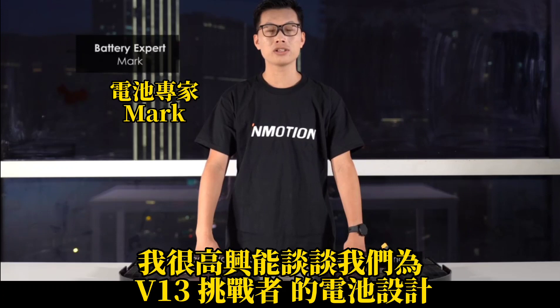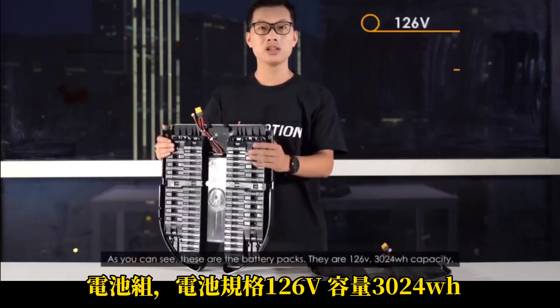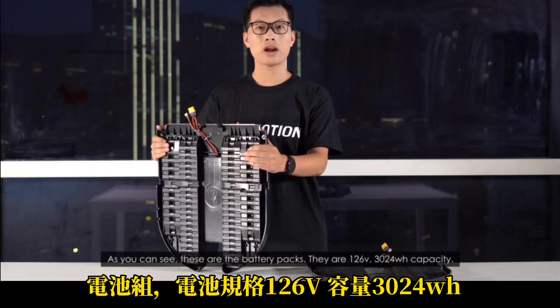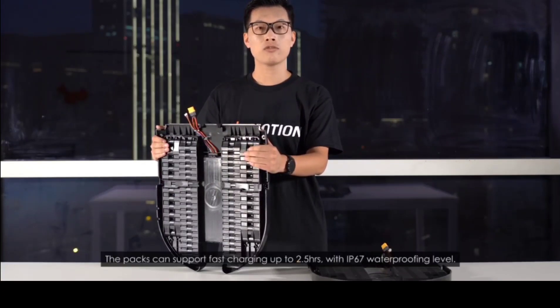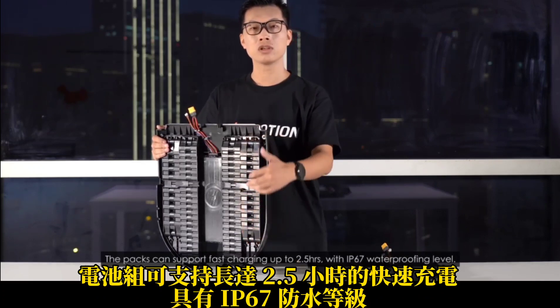I'm very glad to talk about our battery design for Challenger. As you can see, these are the battery packs. They are 126 volts, 3,024 WH capacity. The packs can support fast charging up to two and a half hours with IP67 waterproofing level.